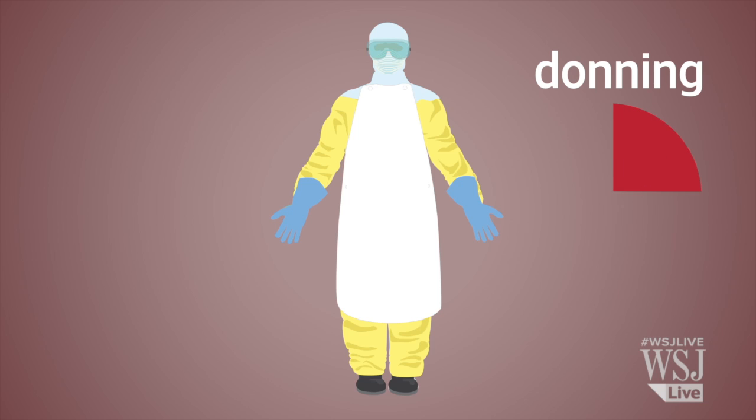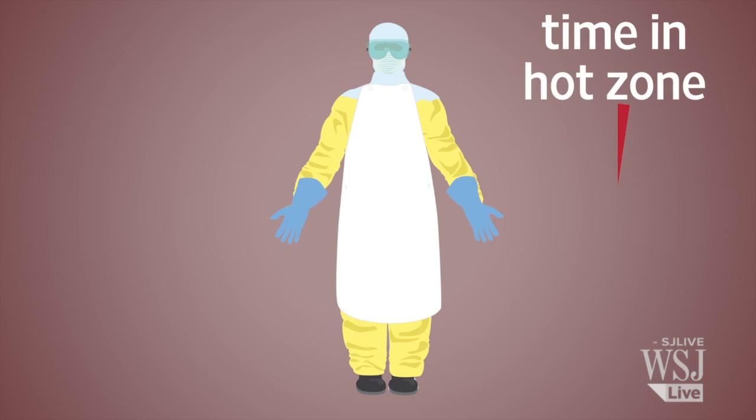The donning process takes about 15 minutes, but after it's on, the clock is ticking. Because it gets so hot inside, MSF limits the time a worker wears it to an hour.